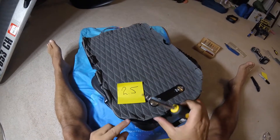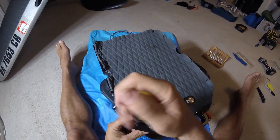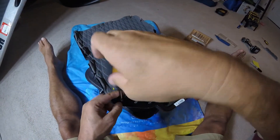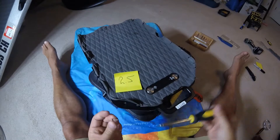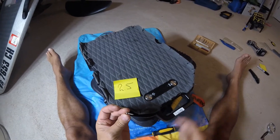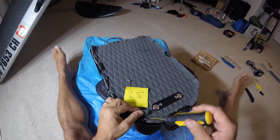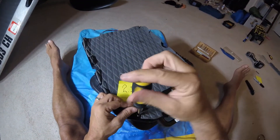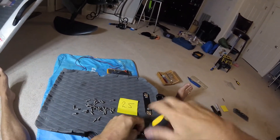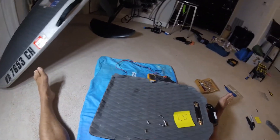Next we need to remove these cover screws. This is my 2.5mm Allen wrench. There is a total of 36 screws across the top, and then there are 5 more different types of bolts that come in through the bottom of the handle. We need to carefully remove 36 of these without stripping the unit, and place them carefully where we won't lose them.